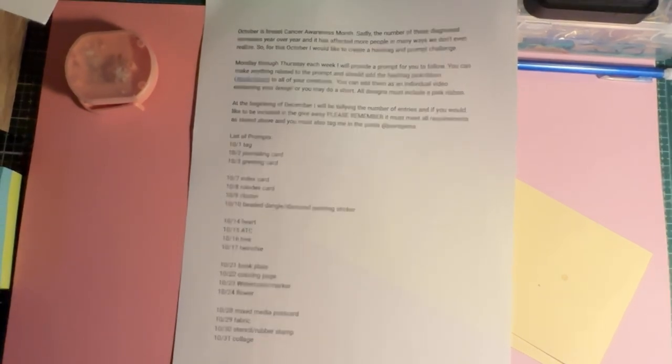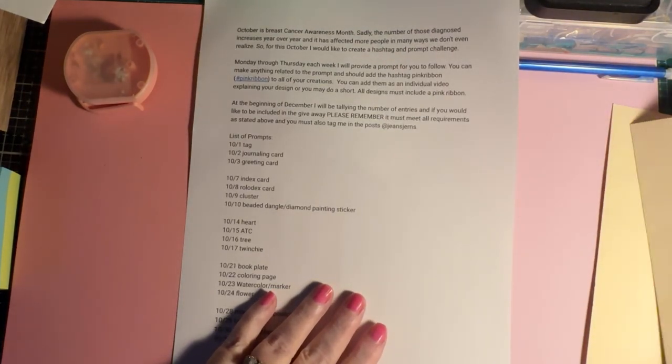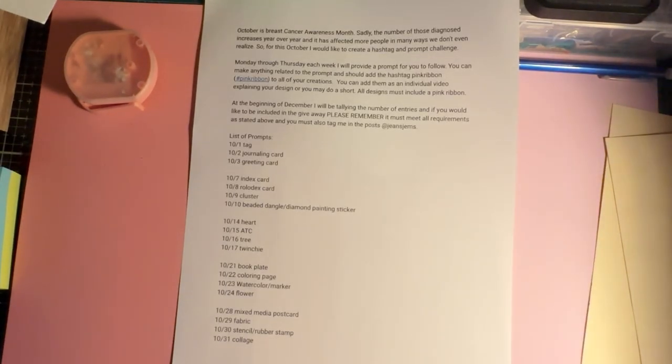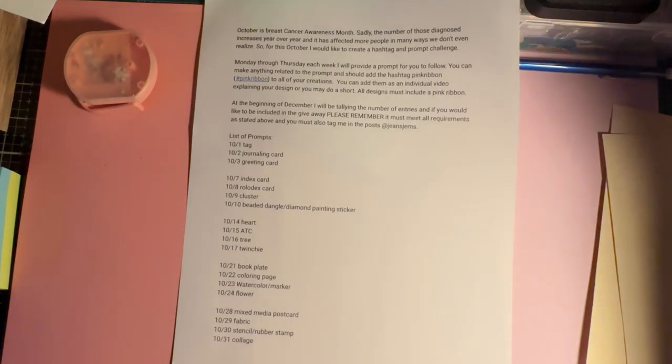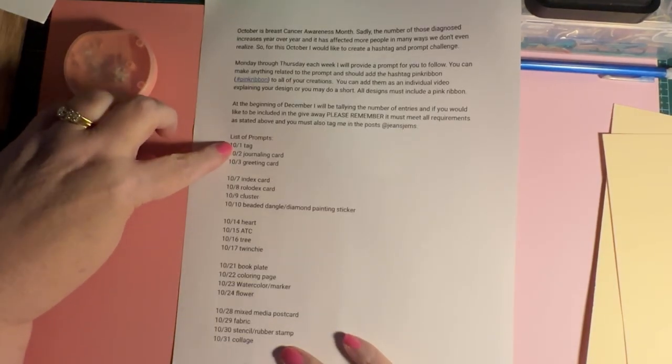So anything goes as far as interpretation. And I know Deb did a video response for me — her channel is Deb Houck's Crafty Cottage — which was really nice. If you decide to participate in this collaboration, it will be a lot of fun. So today is October 1st and the prompt is tag.